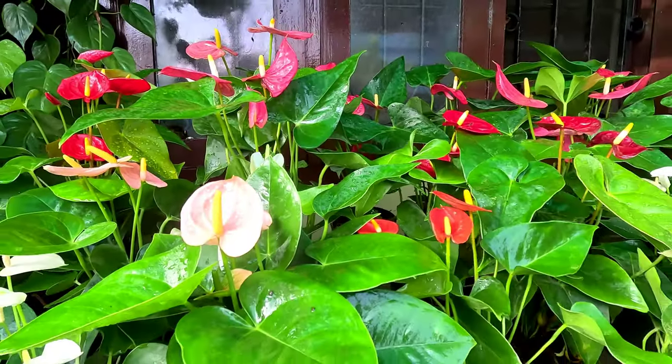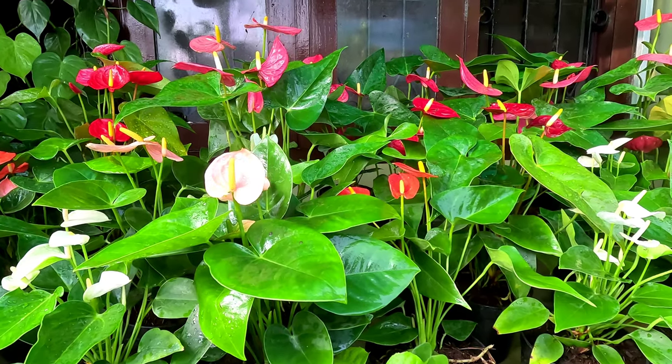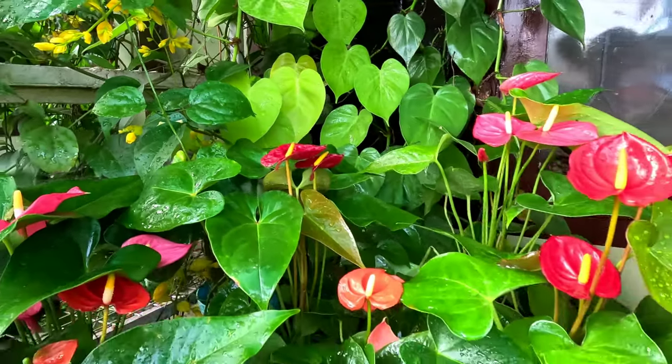Hi friends, I'm Paxi Thomas. This video is called Andhuryum Plants. I'm going to show you a little bit about the color of Andhuryum Plants and a little bit about Andhuryum Plants.